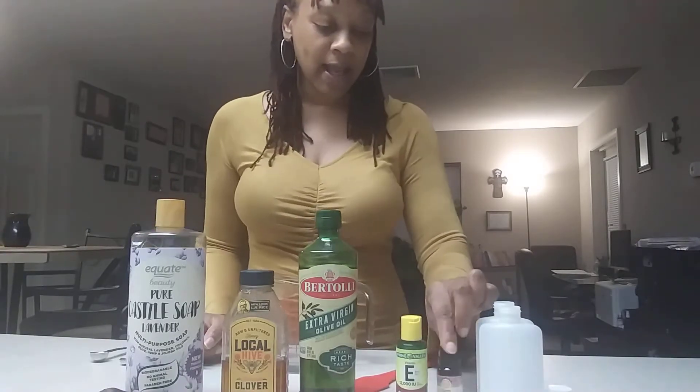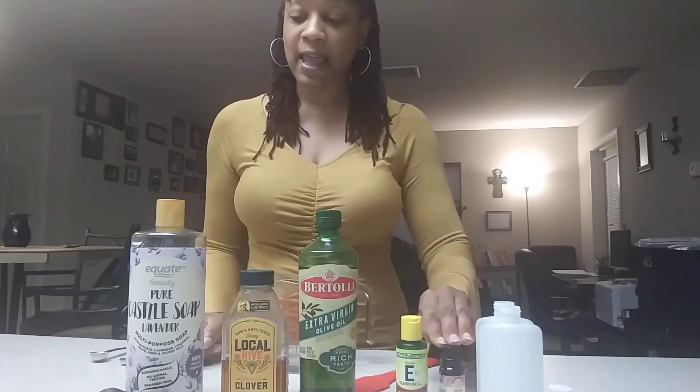Hello everyone, Daniels here. I am making body wash today because I've been getting a lot of people interested in knowing how to make body wash at home, so I decided to do a video. This is very very simple — just some castile soap, some honey, some olive oil, vitamin E oil, and some essential oil. I'll put the recipe in the description so you can copy it and try it at home.